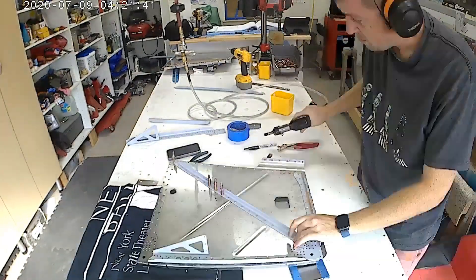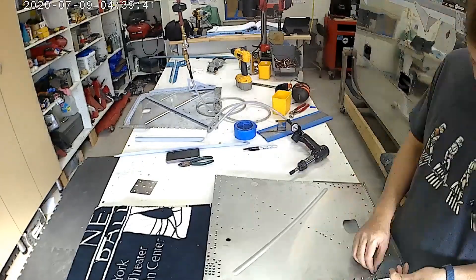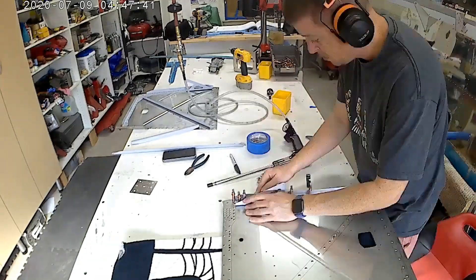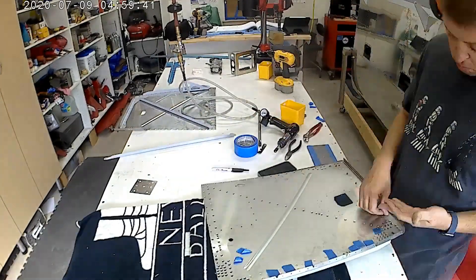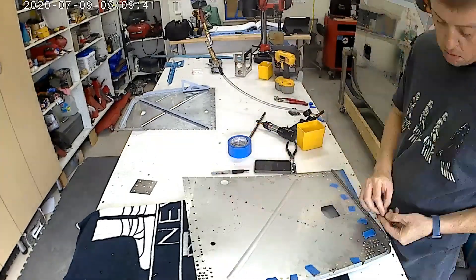You've got to watch out for some doublers every now and then. I definitely dimpled where the battery box was supposed to go, so I then took the battery box and countersunk the back side — or no, I think I dimpled the battery box, even though it was relatively heavy-duty material, to make it work with the firewall.